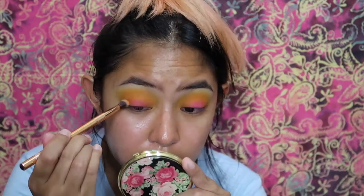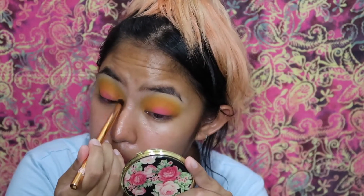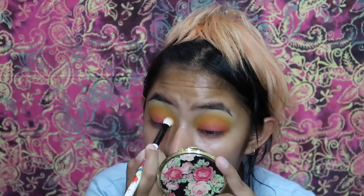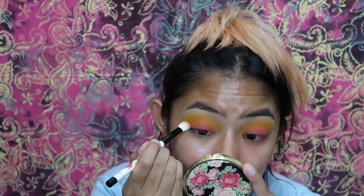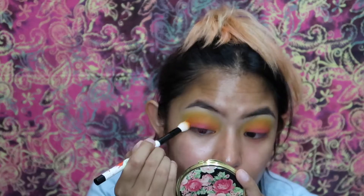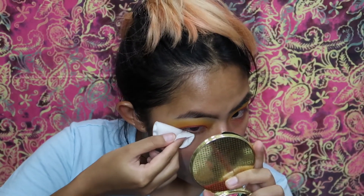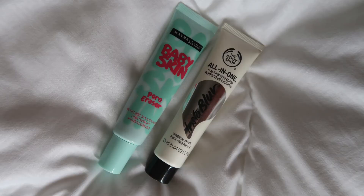I'm dipping into the fuchsia pink color — I just want a tiny hint of pink in the center of my lids. Then I'm going back and forth between brushes to make everything blend nicely. I'm using a makeup remover and a cotton pad to clean up under the eyes, and I'm also using a silicone-based primer.